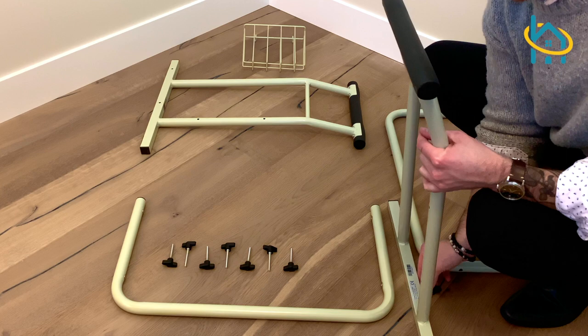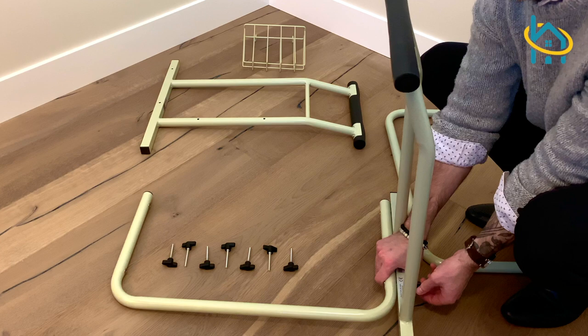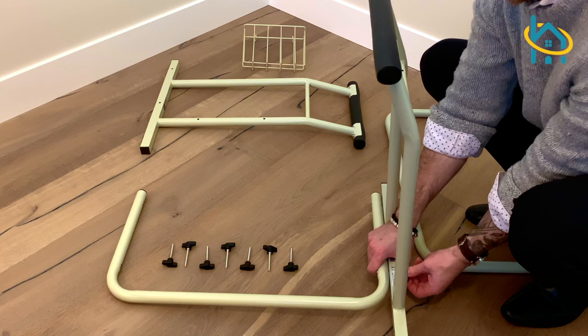To set up your Drive Medical Freestanding Toilet Safety Frame, first lay out and inspect all of the pieces. Then attach each armrest with the provided thumbscrews.